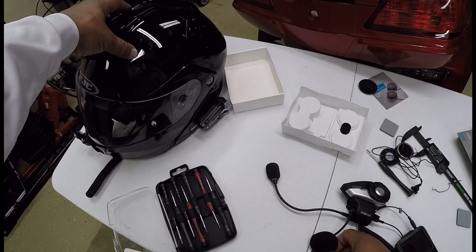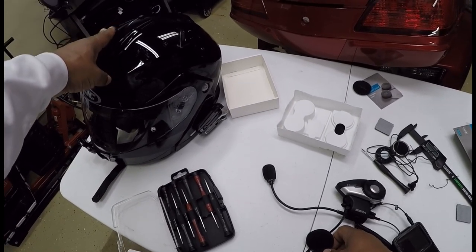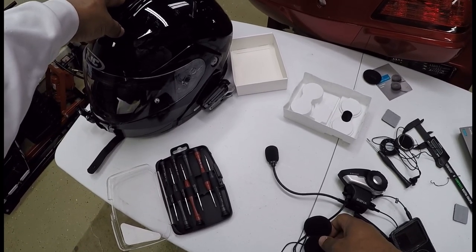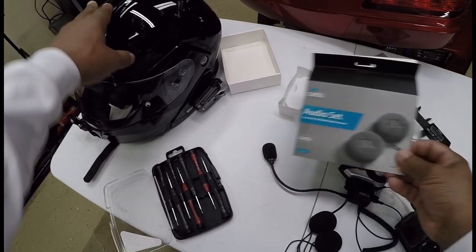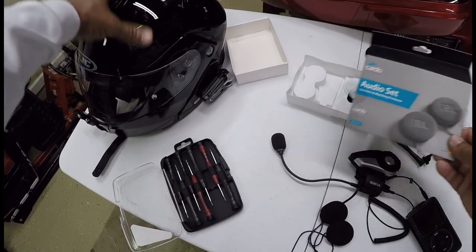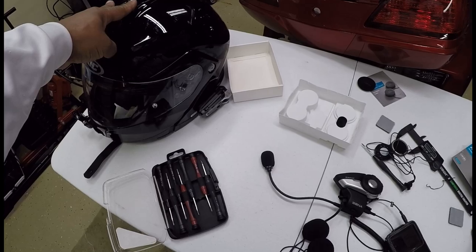Anyway, if you guys have any questions or comments, feel free to put them down in the comment section below. If you like this video, you can hit the like button. This is your boy Chris out in the Cali Integarage, and I've just installed the Cardo 45 millimeter JBL speakers and upgraded my helmet. I'll talk to you guys later. See ya.